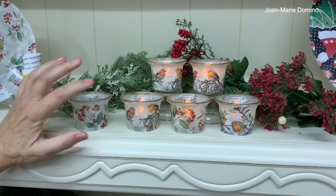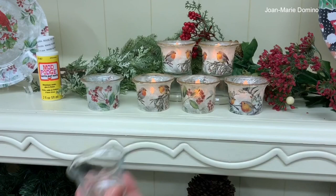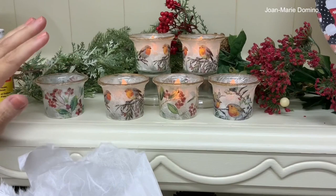Welcome to my channel — look at this fun DIY project! You don't need a lot of products to make this. You're going to need Mod Podge, a beautiful paper napkin from Vipi's Designs, some little glass candle holders from the Dollar Tree — four for a dollar — and the star of the show is this beautiful mulberry paper with all the little filaments running through it. It looks so gorgeous on the glass.